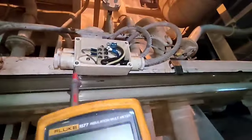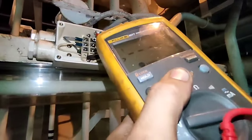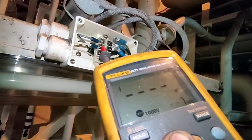First, we need to resolve this because it is almost grounded. I already turned off this breaker for the floor deck at L1. As you can see, it is almost grounded.